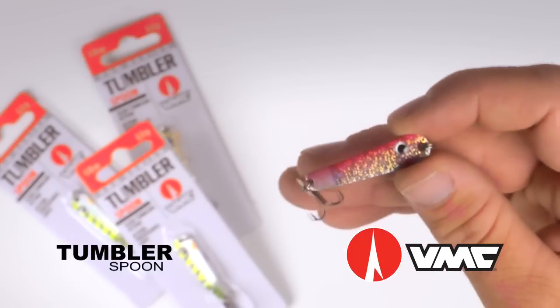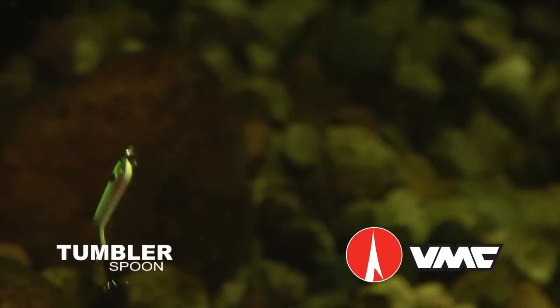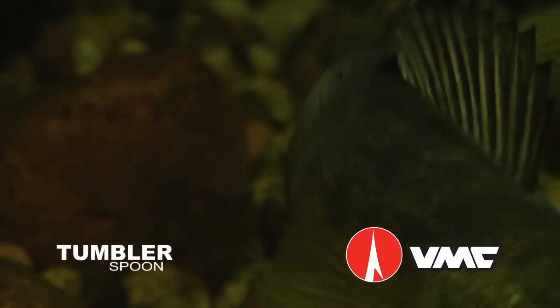The knockout blow is the addition of a small metallic attractor blade, which imparts additional flash and sound when coming in contact with the spoon and hooks.